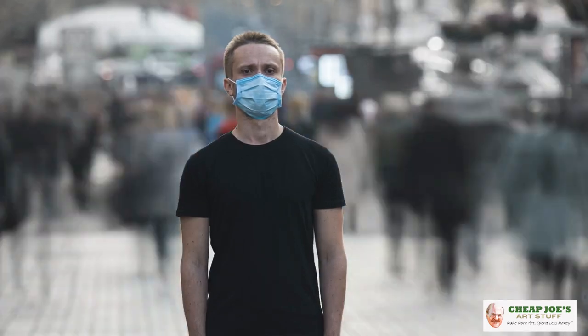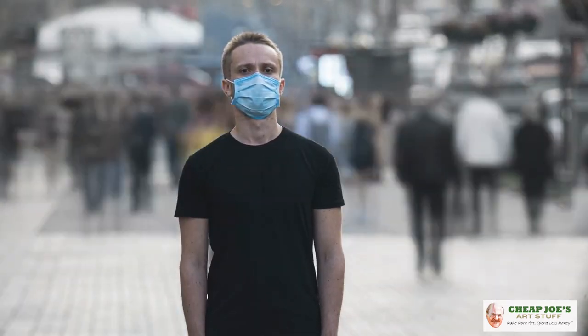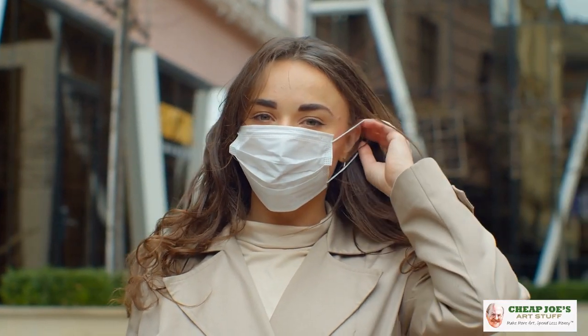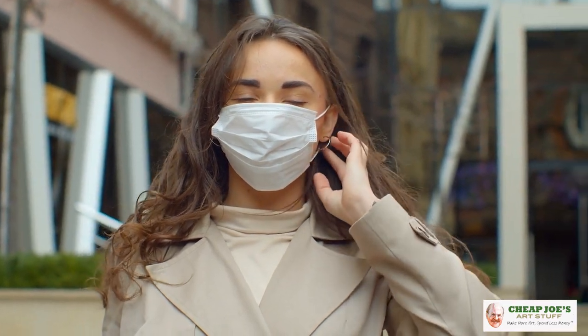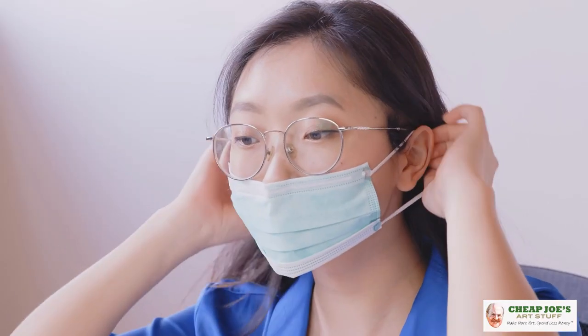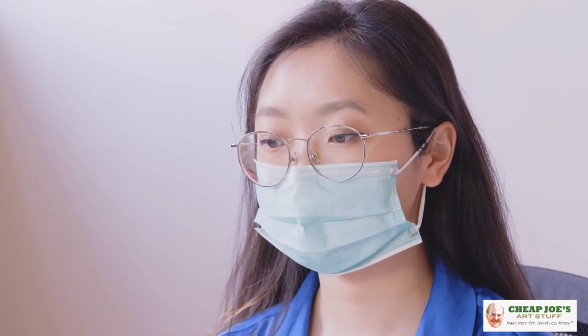It is very necessary for your health and the safety of others to wear a mask when you're out around other people. It's not the greatest, but there's no reason to make it boring and dull. You should take your masks to a whole different level and give them an upgrade. You're an artist — no boring old masks for you.